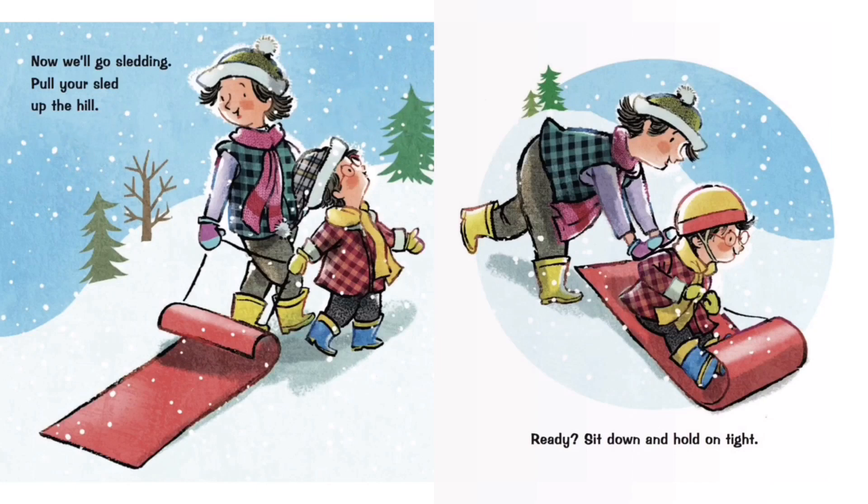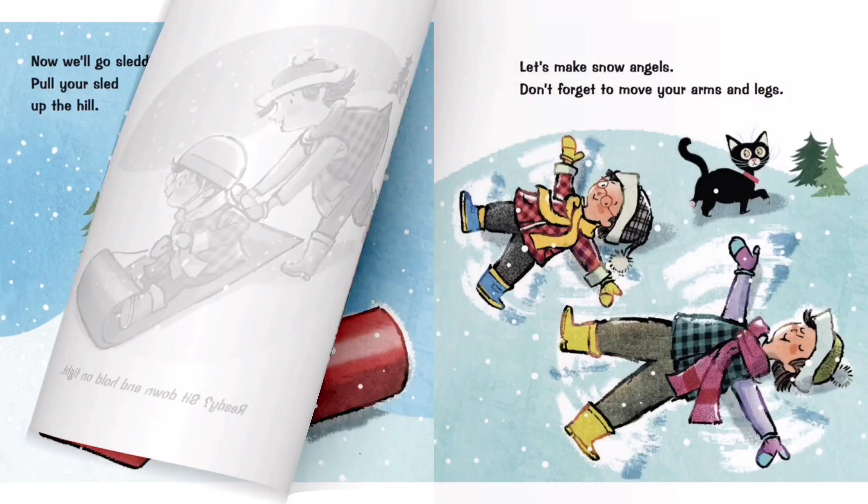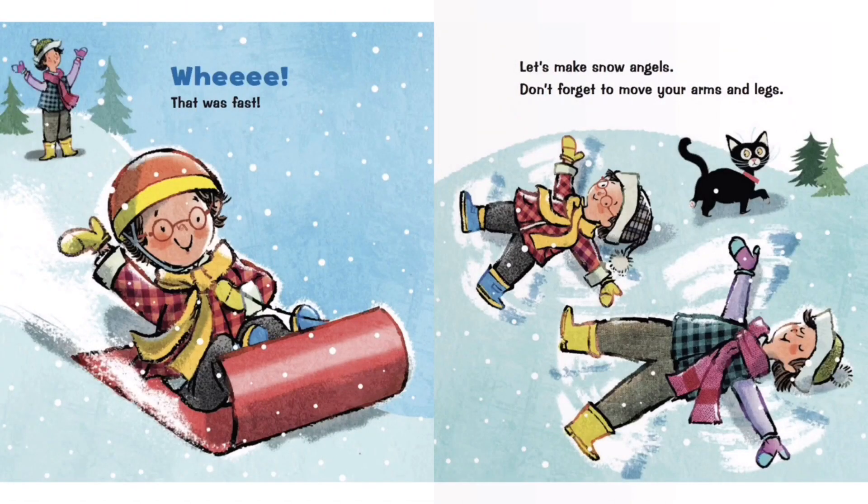Wheee, that was fast! Let's make snow angels. Don't forget to move your arms and legs. Those are great angels — blow each one a kiss!